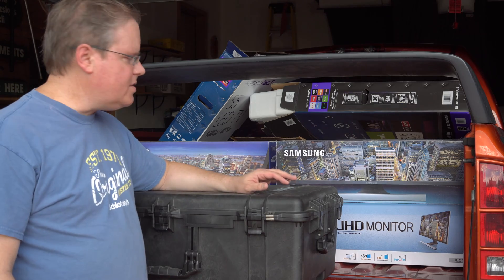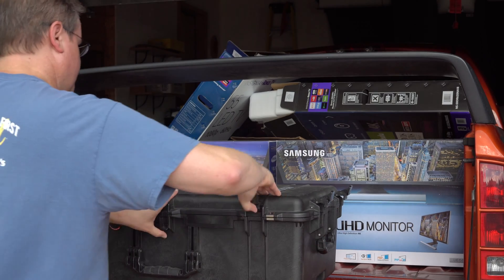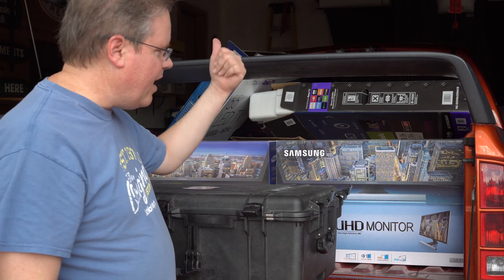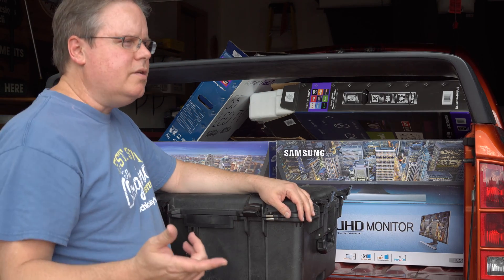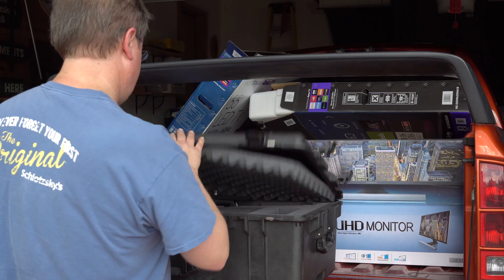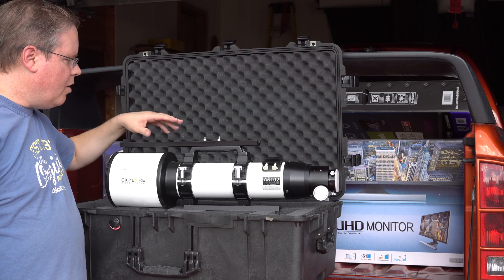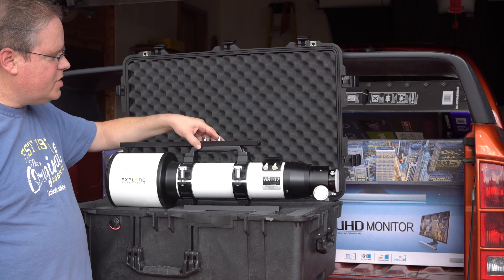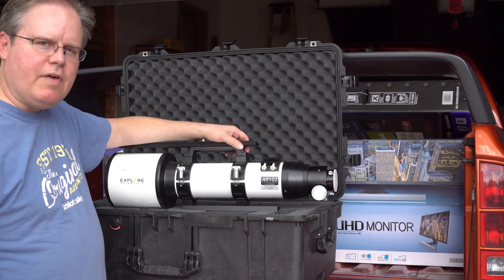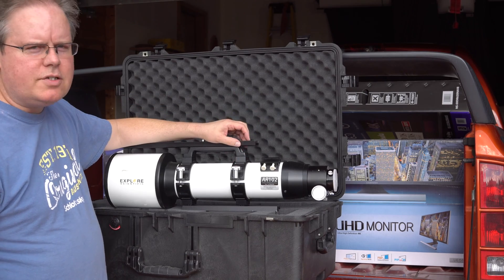I have it housed here in a Pelican 1650 case. As you can see, the 102 is here. I installed an Orion bar — it actually came with the screws and everything. It fits right into this handle, nice and easy, just screwed it right in. So that gives me an extra bar, so if I want to put an auto-guider or anything, I can slide it in right here. That was about $30, pretty cheap.